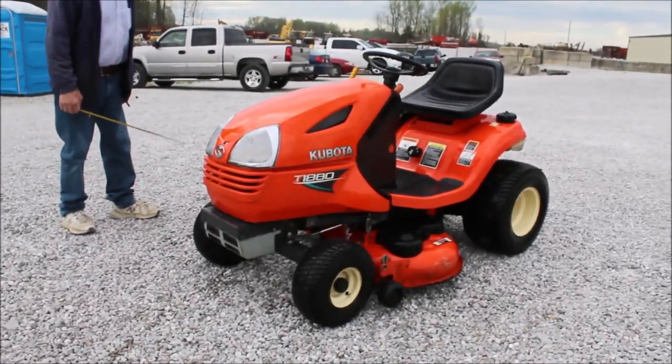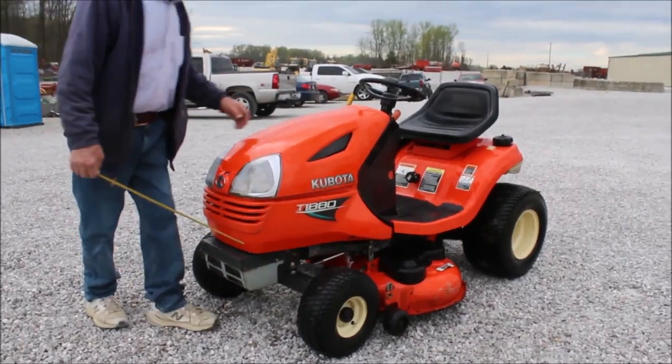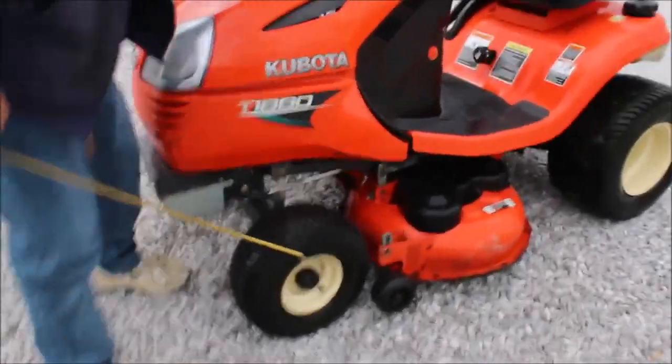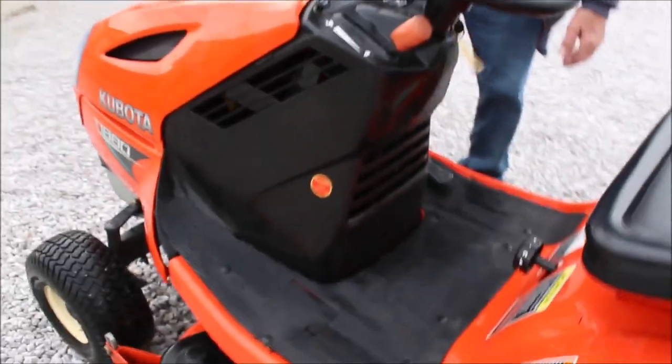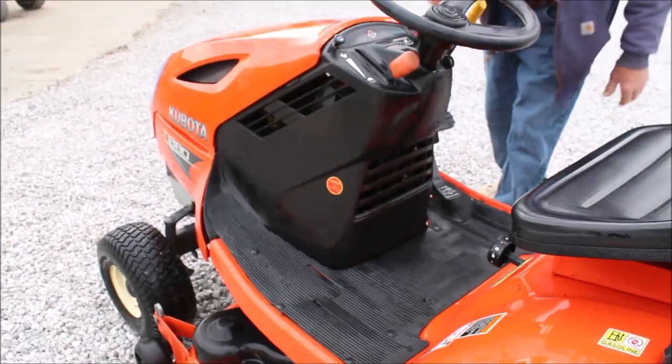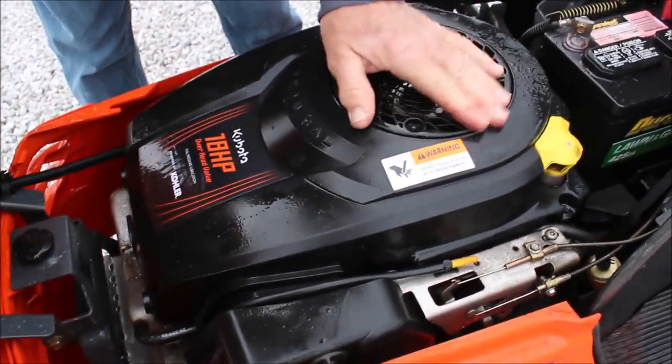Kubota T1880, got a 42 inch deck under it, it's a hydrostat. The engine's not good on this machine — we'll sell it not running. It turns over.